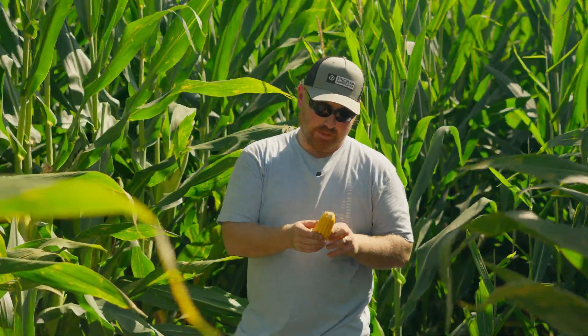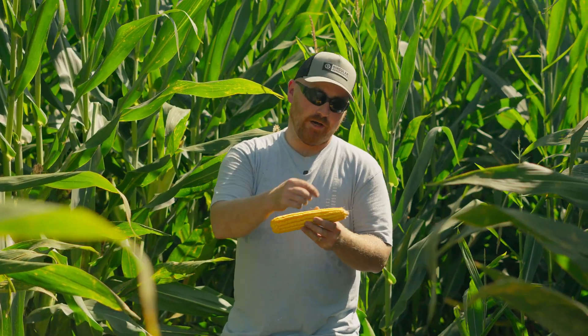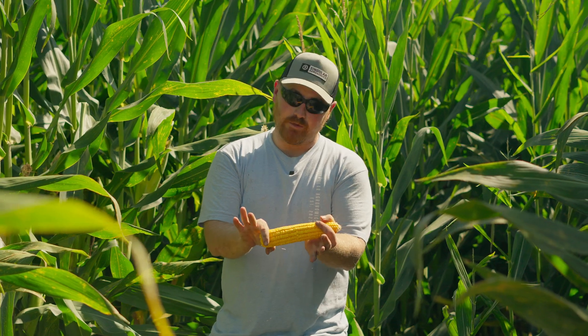So we count: 2, 4, 6, 8, 10, 12 — this is a 12-row, roughly a 43-kernel ear. One thing I do is I don't count the very bottom, don't count the very top — I try to get the middle.